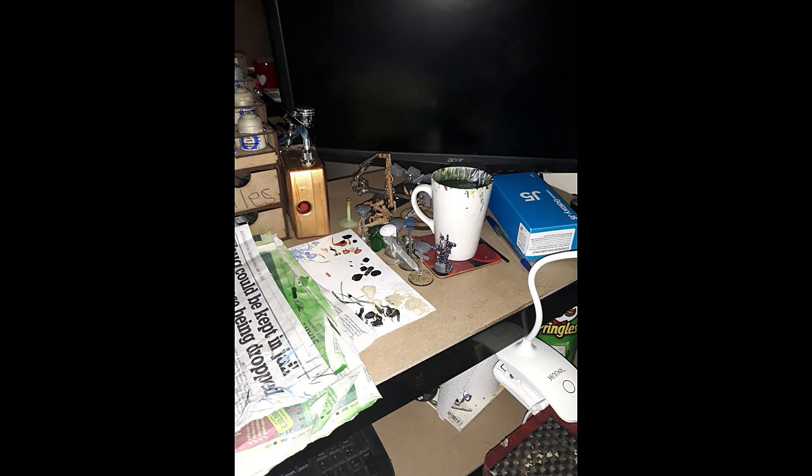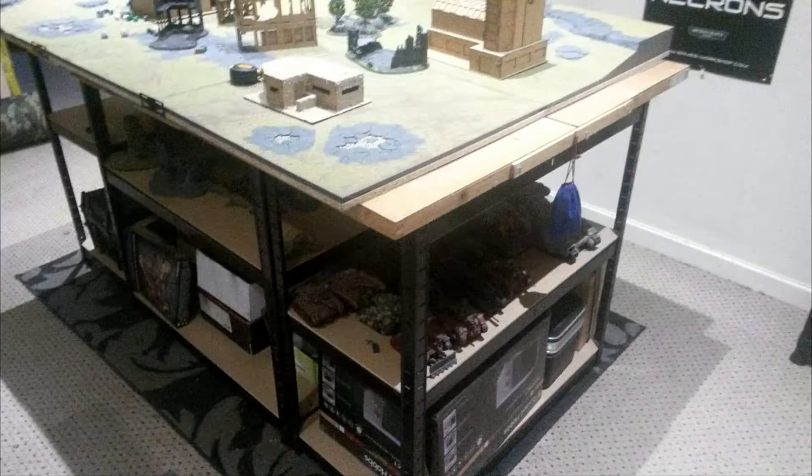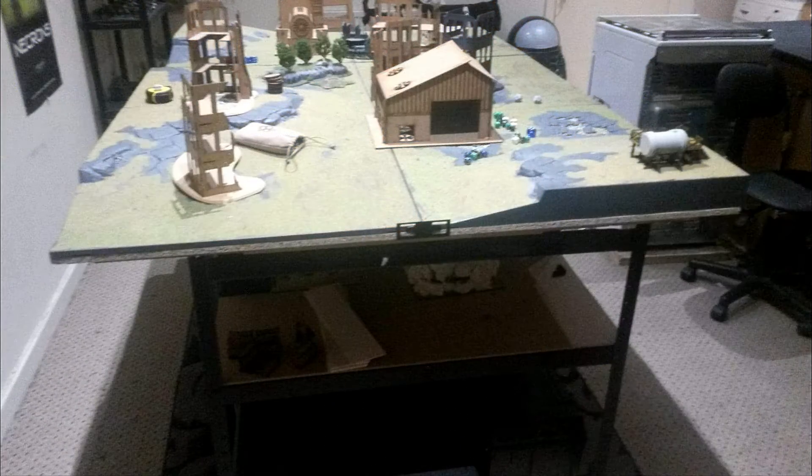The pictures you've been seeing come up on screen have been the changes we've done to our gaming area, changes we've done to the workspace — well, my workspace — with paintings and shelving to store things. You'll also see some of the armies that we actually have. Like I said, this is just the introduction, so I hope you'll look forward to it and like, subscribe, and comment with anything you want to see on this segment.